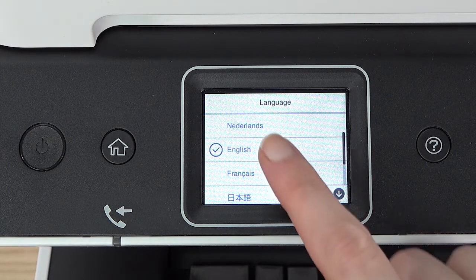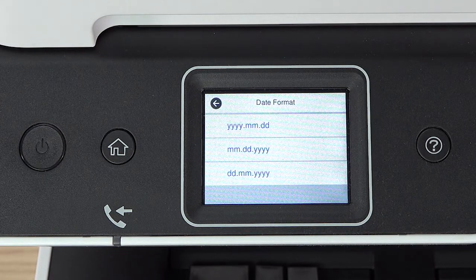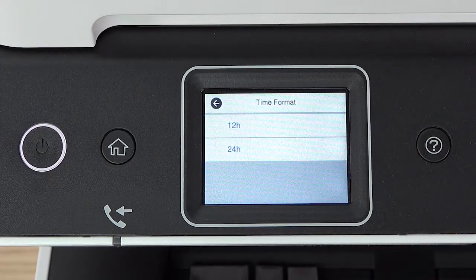Select your language, country, time zone, date, and time.